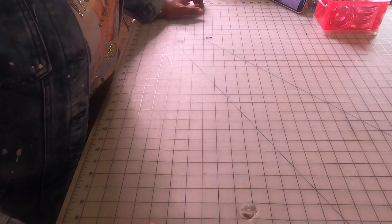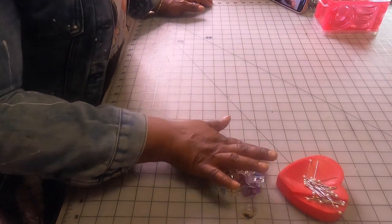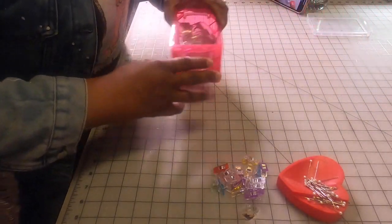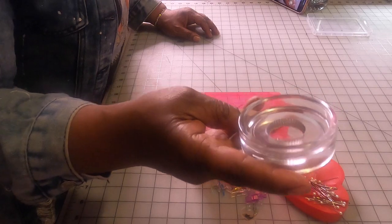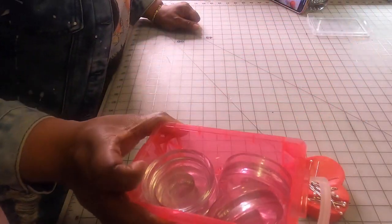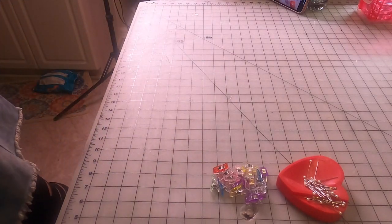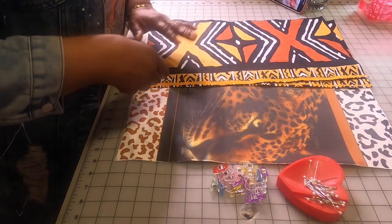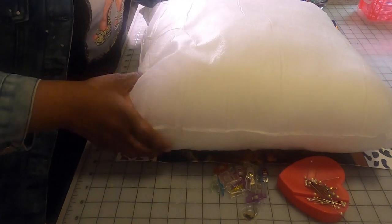Alright beautiful souls, we are over here at the cutting sewing station. Let me show you what supplies I used to complete this project. You can use pins or wonder clips — I chose to use the wonder clips. You can also use weights. I have these linked below, but you can go to Lowe's or Home Depot and get some washers — they work the same. You can use anything for weights, even cans. You're going to need your pillow form — this is an 18 by 18.